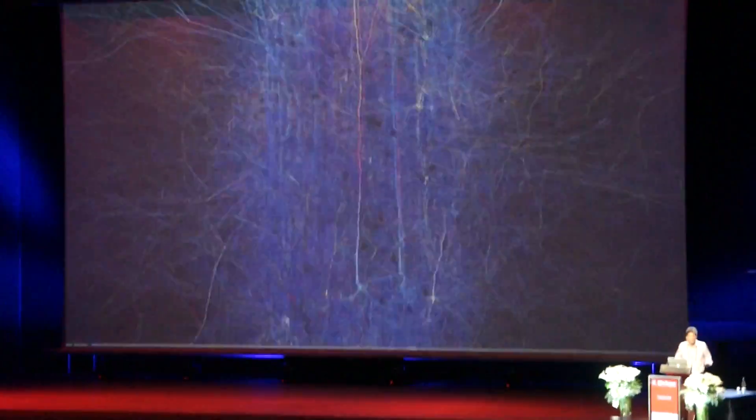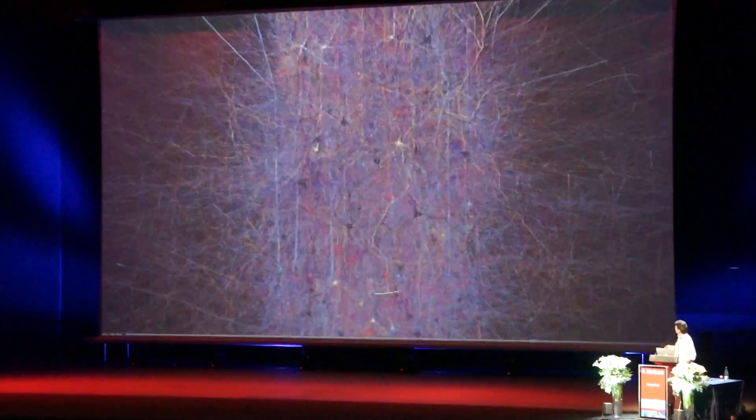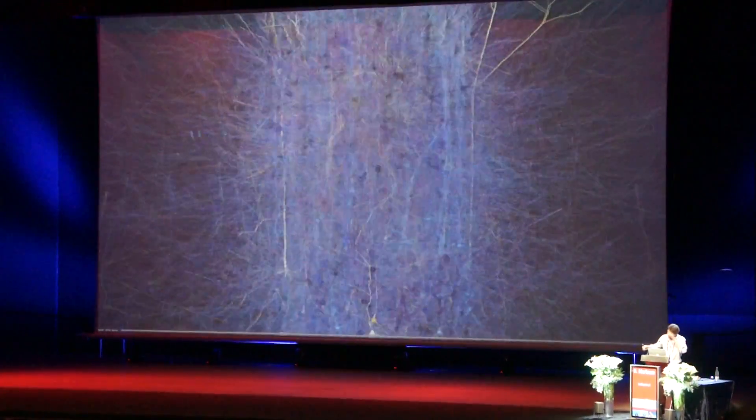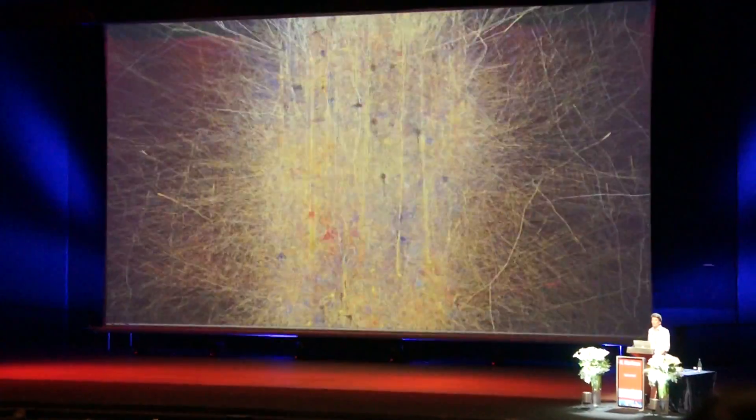As a biologist, when I saw that first, I just thought this was pretty cool. For the first time you could actually see the neurons — not in the microscope, looking at them one at a time — but look at all of them working together.